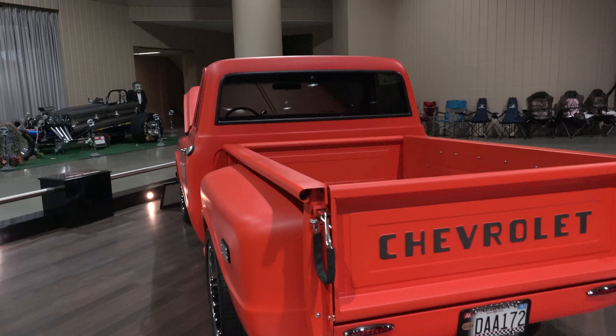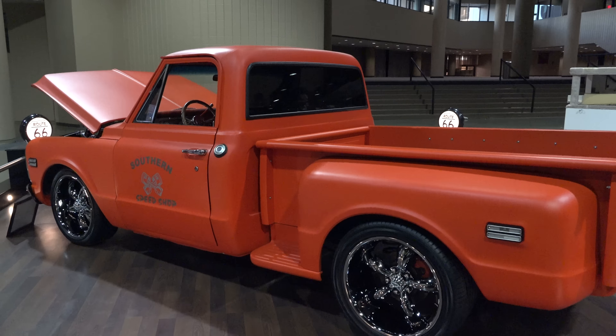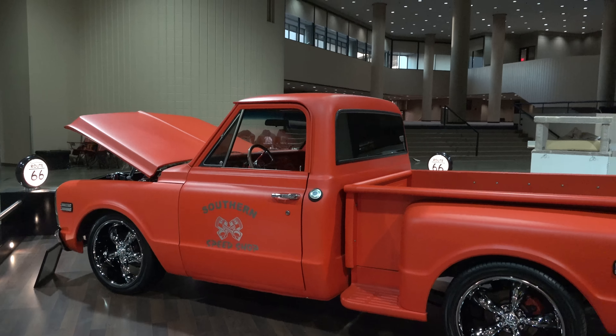Hey y'all, World of Wheels 2016 and I got a little '72 stepside C10, flat orange paint — I think you're gonna like it. Nothing over the top, just a cool little truck. I'm shooting a lot of stepsides right now, but this one's got a good stance, running 20s all the way around, flat orange paint — nice clean truck, a real driver.